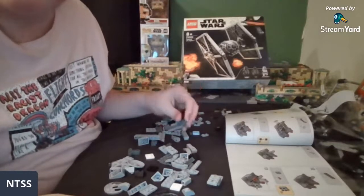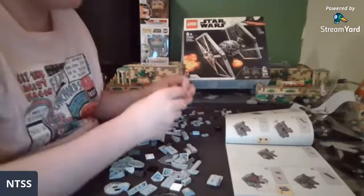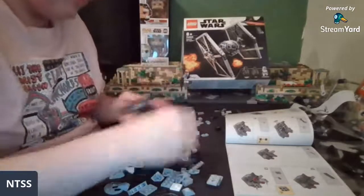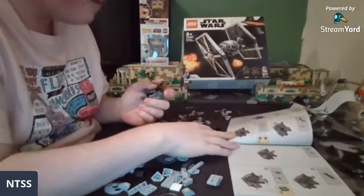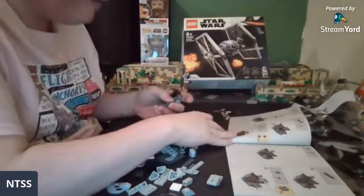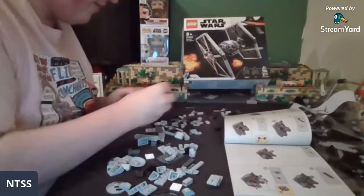200-dollar set: Endor. 350-dollar set: UCS Gunship. 800-dollar set: Death Star. I think the Death Star is most likely going to be a Death Star II more than Death Star I, because it's just not done as often. Or maybe they do Death Star I but you can pull a chunk off so it looks more like Death Star II. I don't have any insight with Lego for them to tell me all the details about whatever they're releasing.